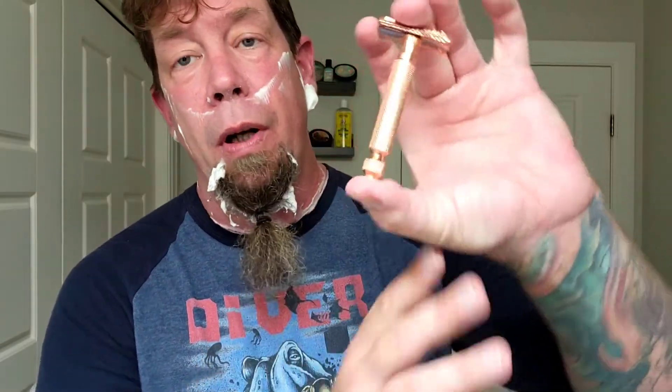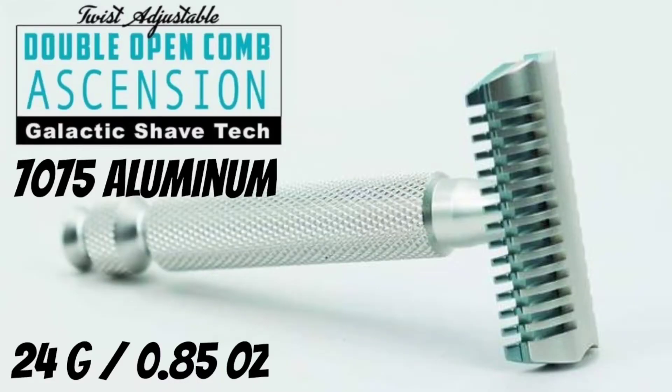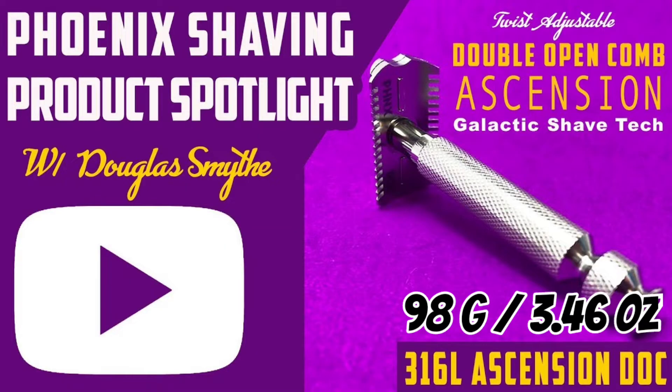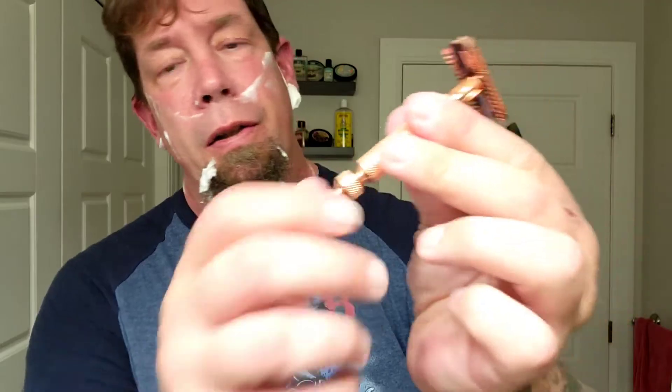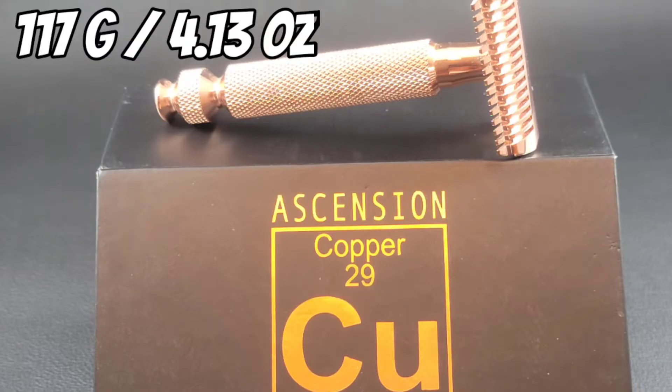The Ascension — he's got a line of the Ascensions. This is the copper. I've also got the stainless steel, one of the aluminum versions, and this one. I'm not sure if he's got any other versions. The knurling is great on this, of course. The head is great. Actually, I find the teeth less pointy — you can feel the teeth less in this one than you can particularly in the stainless steel. You can definitely feel more of the teeth in the stainless steel.